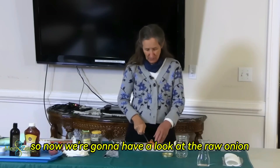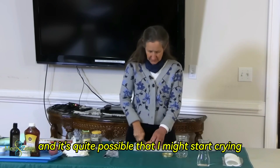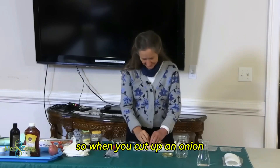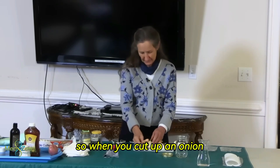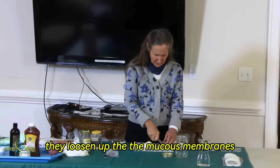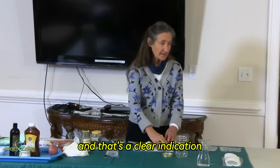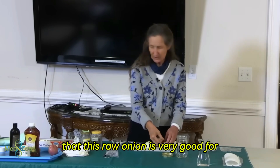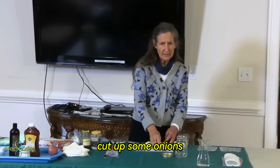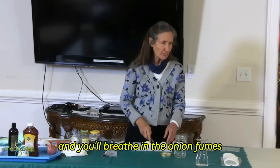So now we're going to have a look at the raw onion, and it's quite possible that I might start crying. When you cut up an onion, the onion juices loosen up the mucous membranes, and that's a clear indication that this raw onion is very good for colds. So if you've got a cold, cut up some onions and you'll breathe in the onion fumes.